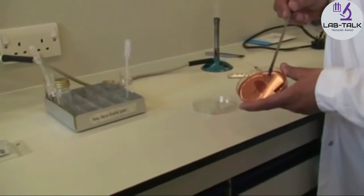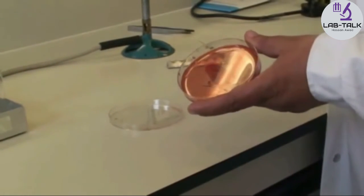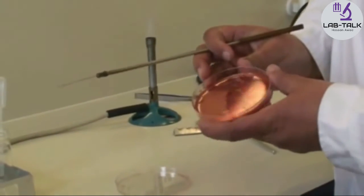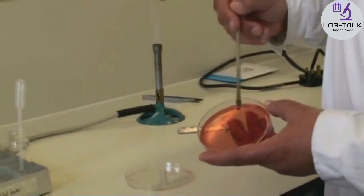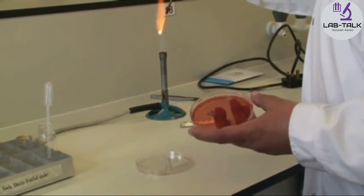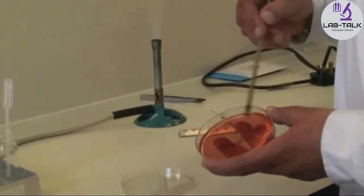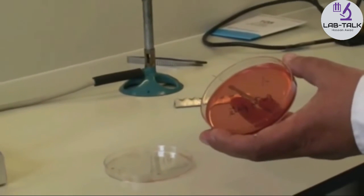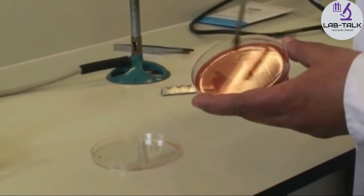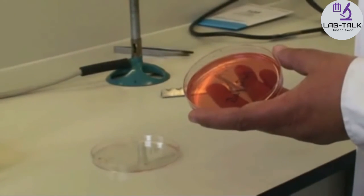Going back to where you originally inoculated, spread it out, then heat the loop each time. Move your plate around and take some from that sector to the next area — flame the loop, take a little bit more from that sector to the next area. Do that two more times so that at the very end you have nice pure colonies for further work if needed.